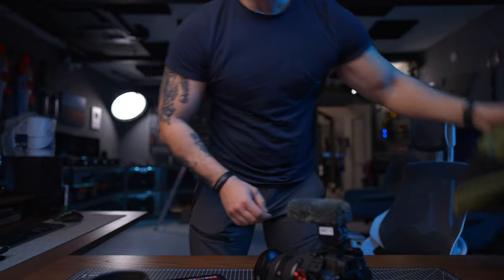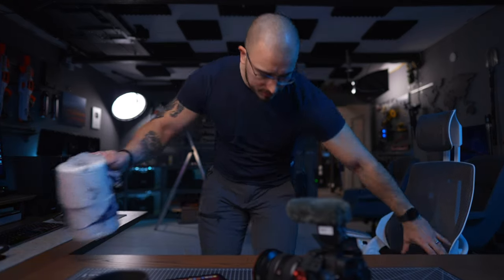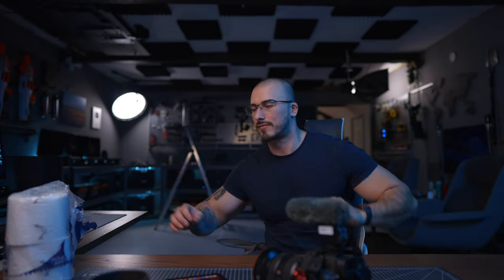I was brewing a whole pot of coffee yesterday and I totally forgot to put in the actual pot, so everything just ran down on the floor.